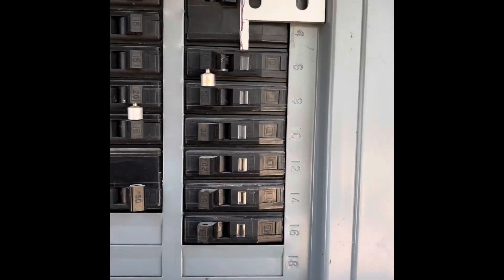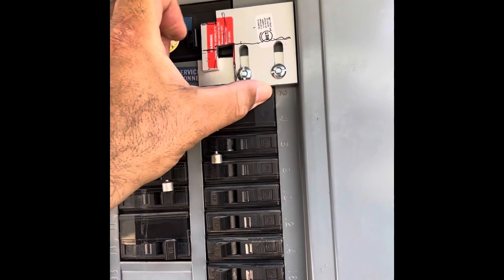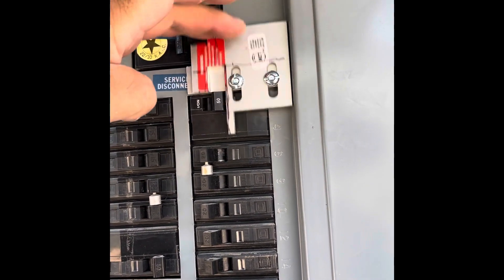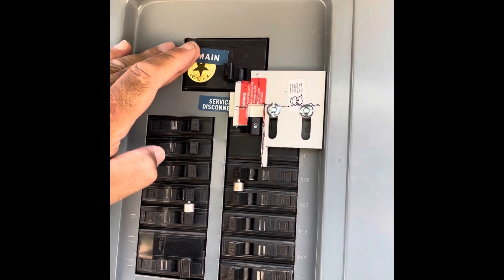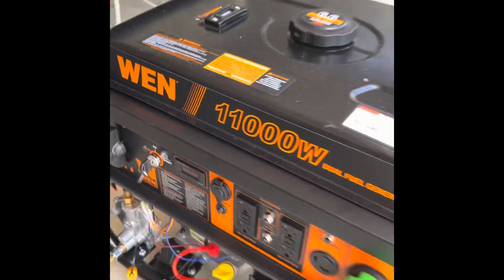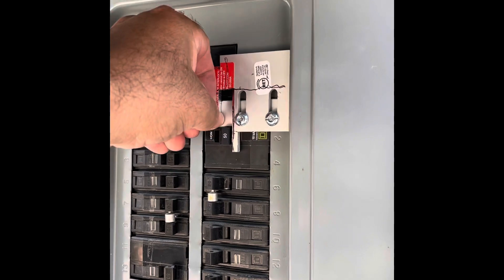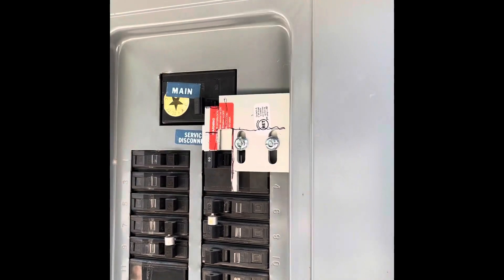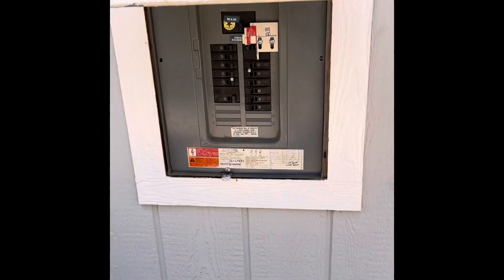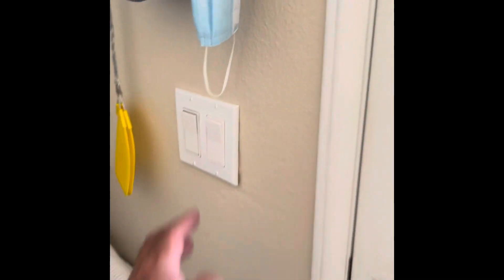Now that it's connected, I'm going to turn off the main, slide the interlock up — that's off. I start the generator, and you can hear the AC and everything running. Those are my lights.